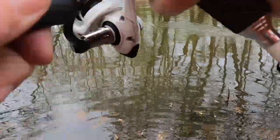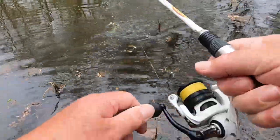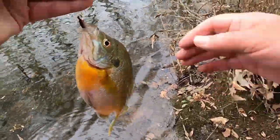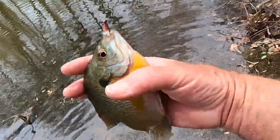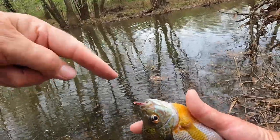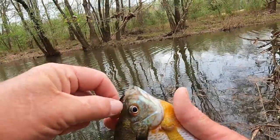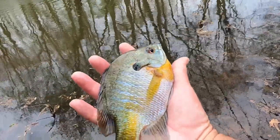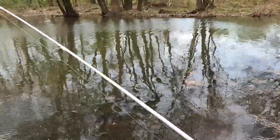Oh yeah, here we go — now we're talking about a good one! Look, big as your hand right there, boy. What a nice big old bluegill! I didn't bring no stringer with me because I didn't know what I was gonna get into. Look at that little Keystone jig right there — that's what it's all about. What a beautiful fish. Lord, Mother Nature is something else. That makes two keepers I've caught and I ain't been here five minutes.